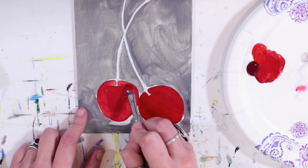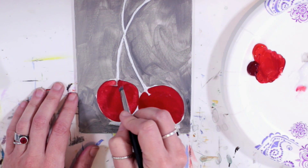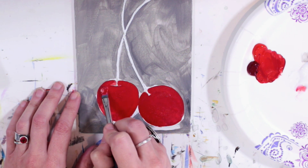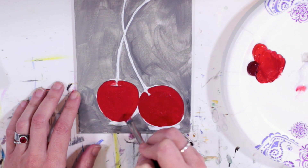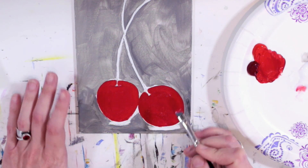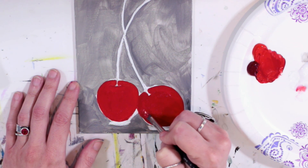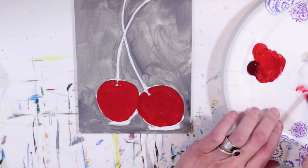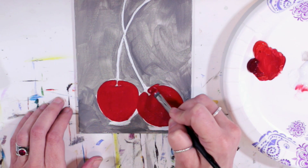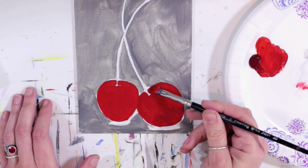Now you can start kind of refining the shape of your cherries. If you brought your gray underpainting in too far, you can take this red right over top of it. If you didn't bring it in far enough, you can leave that little bit of white showing — I've still got white showing all around my cherries, and that's not a big deal. I'm using this color as an opportunity to really make sure that the shape of my cherries is what I want. This cherry is a little flat on the top, so I'm going to reshape it a bit.